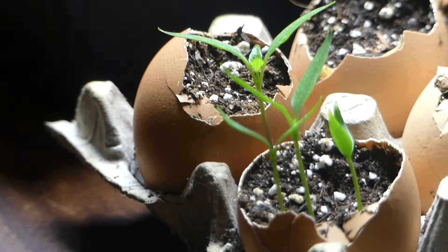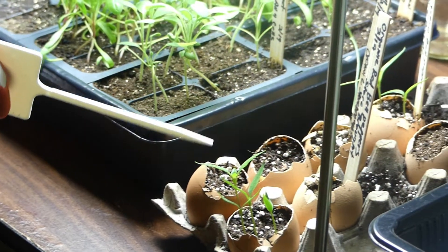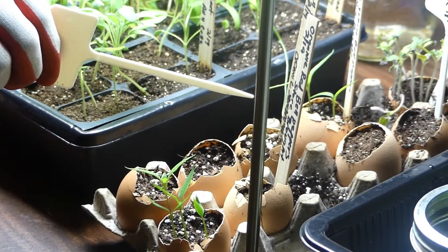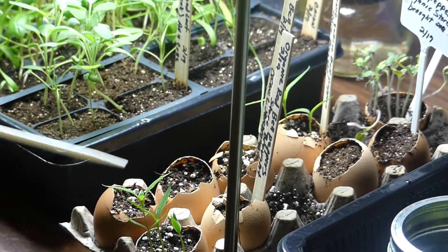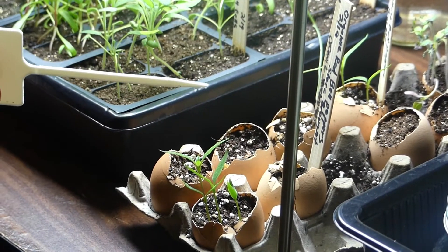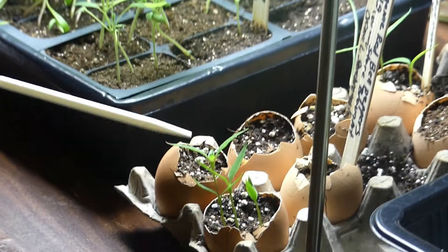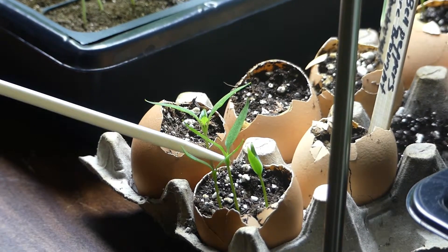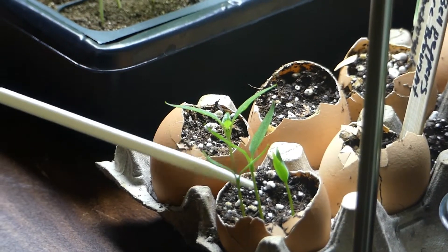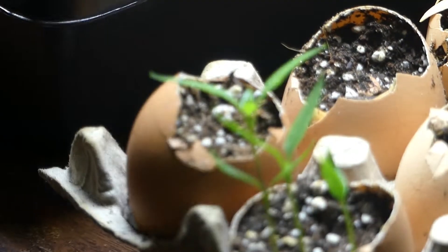If you are new to my channel, please consider subscribing and don't forget to hit the like button. I'm doing an experiment with starting my tomato seeds and my bell pepper seeds in eggshells. Eggshells have a lot of calcium, and hopefully starting my seedlings in the eggshells will help these seedlings absorb calcium into their plants.